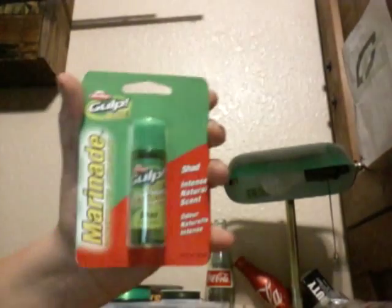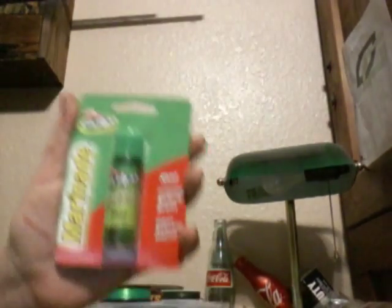So there are corks, scent, hooks, and weights that I'm going to show you. First off, we have some Gulp Alive — it's in the Shad Scent.